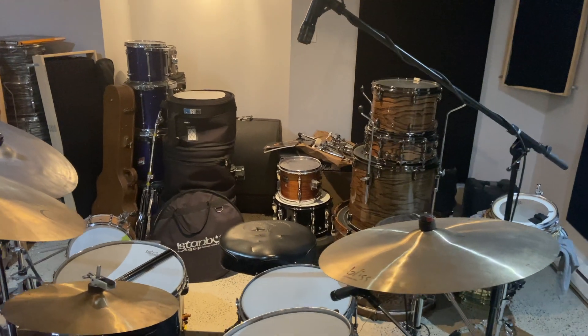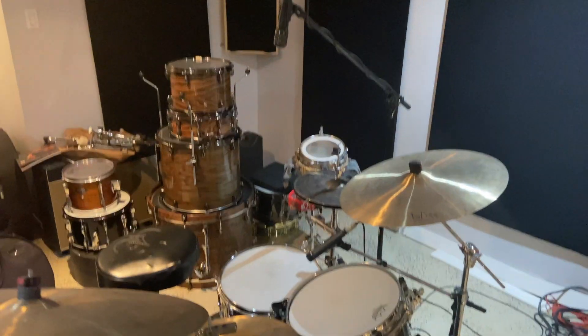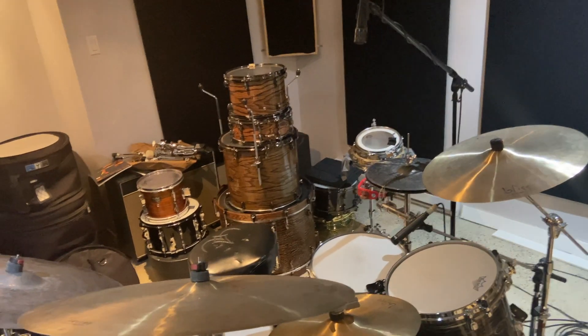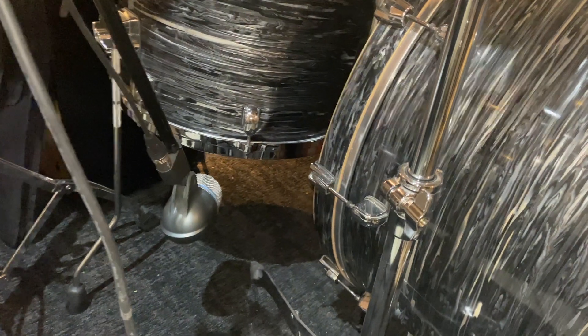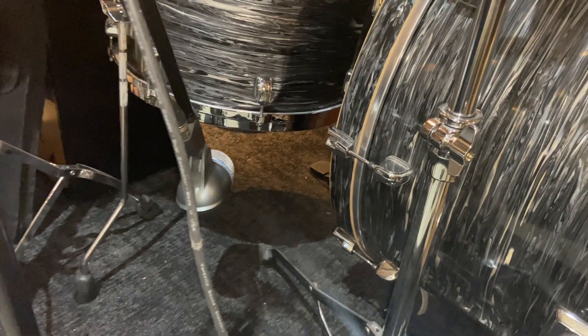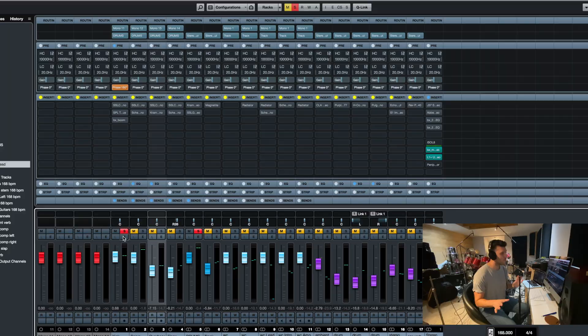So it was an RE20 on the kick, I used an SM57 on the snare, I used an Audix i5 as the overhead — which I've actually done before on record — because it seemed to always be an SM57 or some iteration of that as the overhead, especially with Bonham. Then I put a Shure Beta 52 under the floor tom to capture the tone when I strike it. With only four microphones, I want them doing as much work as possible — that mic is also giving me a bit of bottom snare, extra kick drum, and some vibe. I have it panned a little bit but not much.